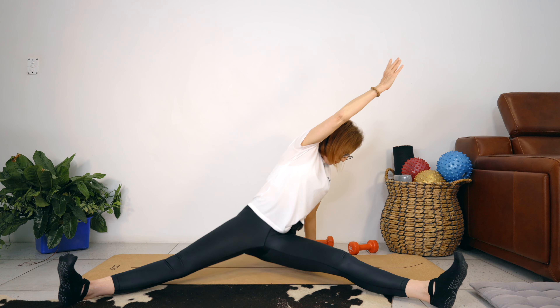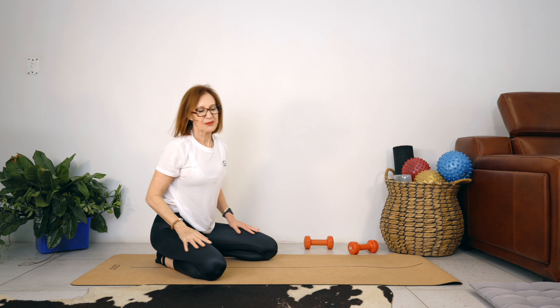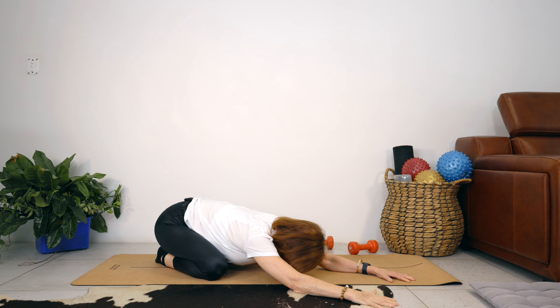Let's go into a child's pose. Push your hands away from you, draw your shoulders away from your ears. Walk your hands to one side — and as you do that, you push your hands away and you push this hip back. Let's go to the other side.